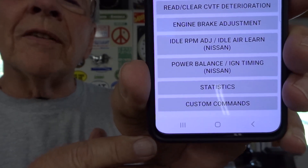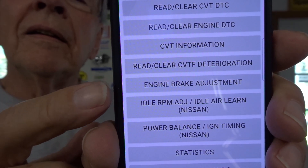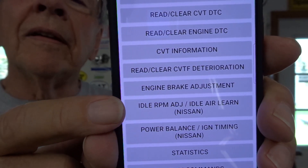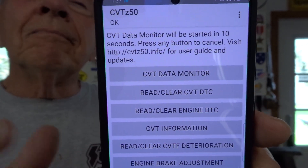This is kind of what it looks like — it shows you a bunch of stuff you can do. I was interested in the idle RPM right here. When you click on that, it gives you a choice starting at 25 RPM up to 200 or 300 RPM above the stock idle — so up 50, up 75. I got it all hooked up and connected by Bluetooth, and I selected 75 RPM.